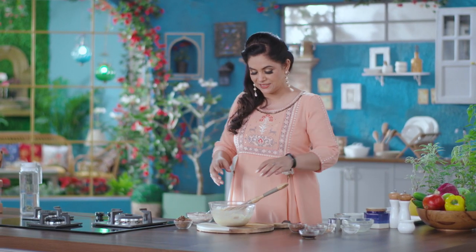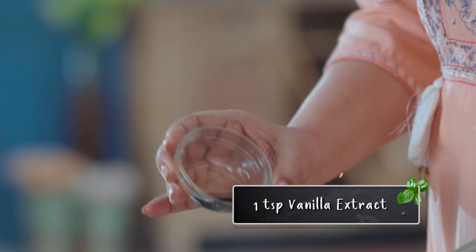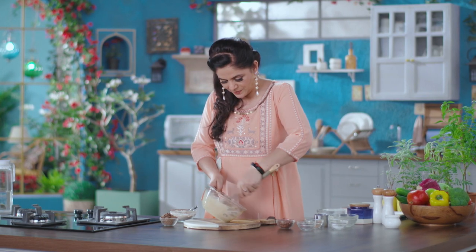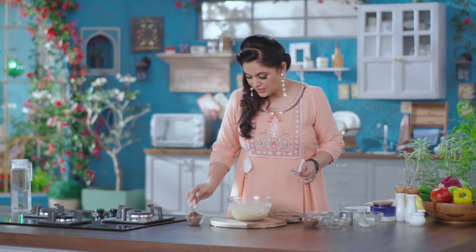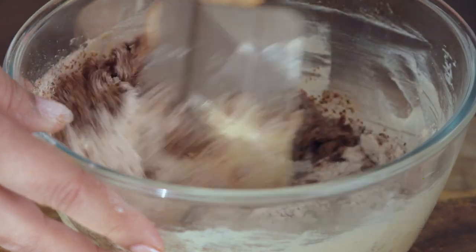Now I will add vanilla extract and mix it in. Then I will add the egg and alci powder, and fold everything together.